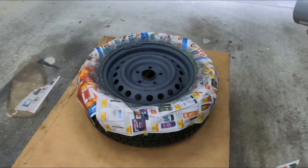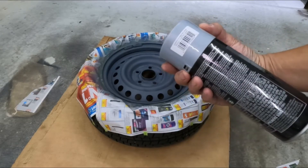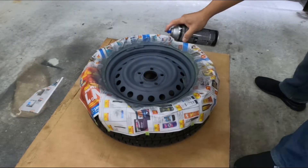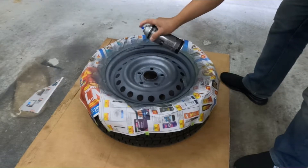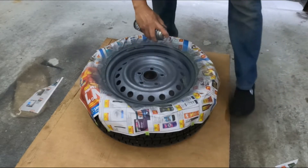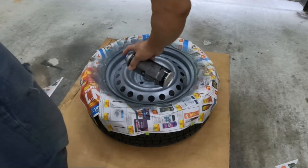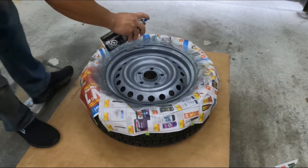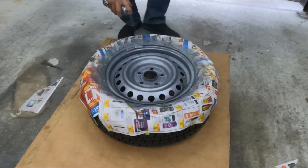After the primer is dry, now it's time to paint with the Dupli-Color wheel paint. The color is high performance silver by Dupli-Color. After spraying two light coats of paint, the wheel is finished.